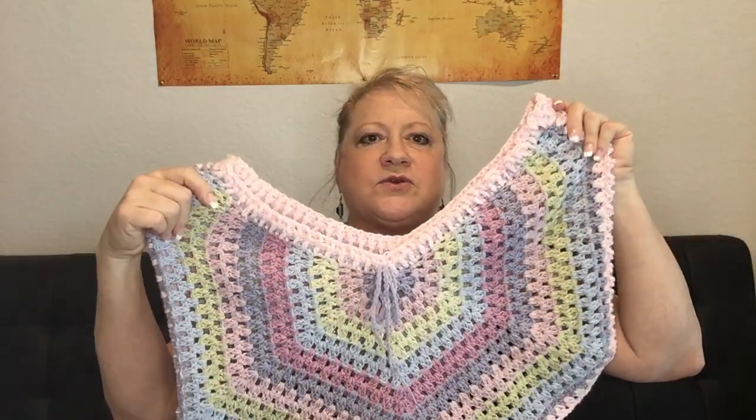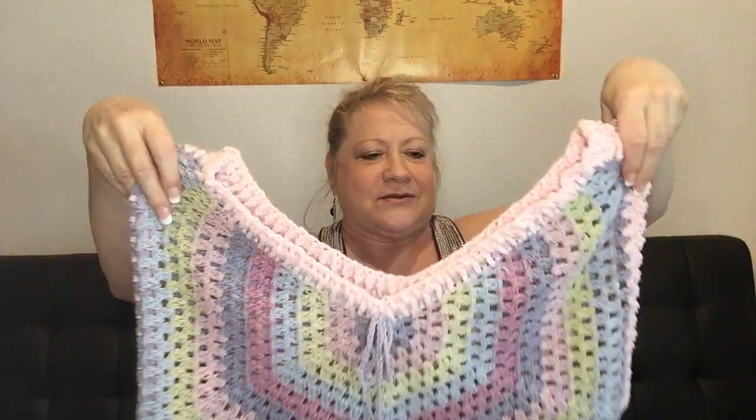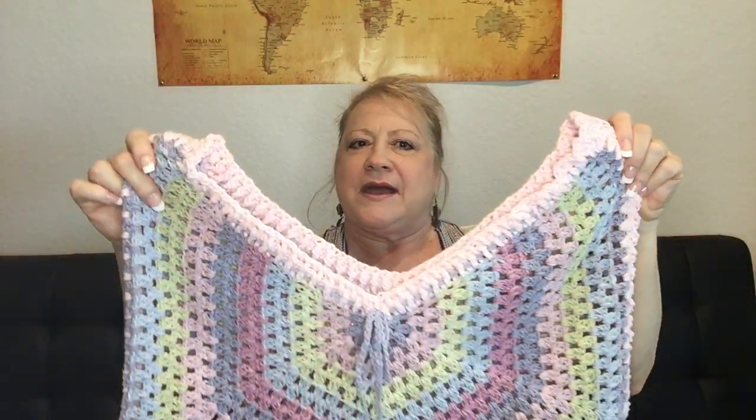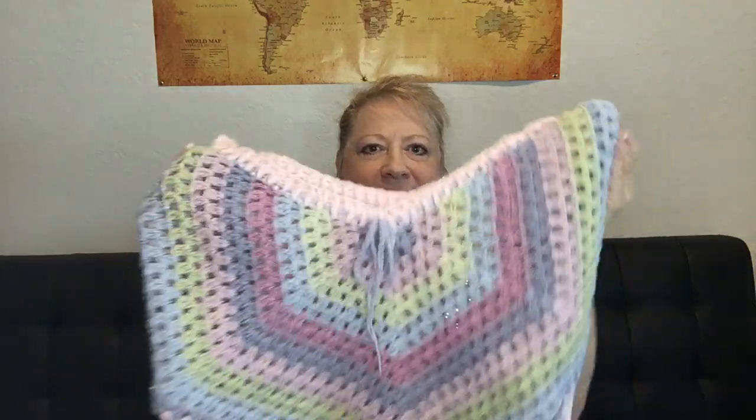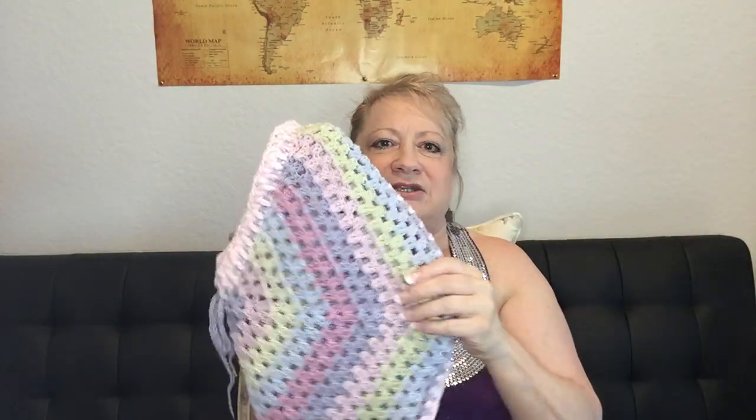I also did some shorts. I'll put links to that tutorial below as well. These also fell off, so they're way too big now — yay! This is called the Granny Stitch; it's not really granny squares. I'll link a tutorial down below for that.